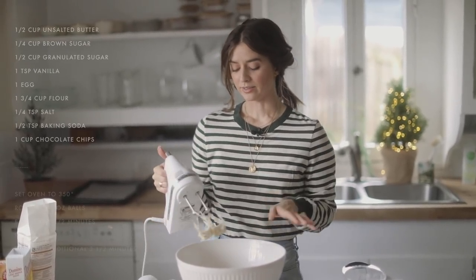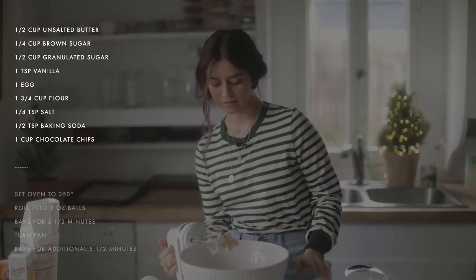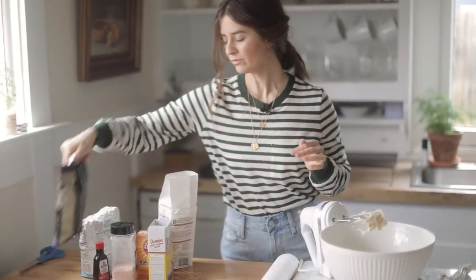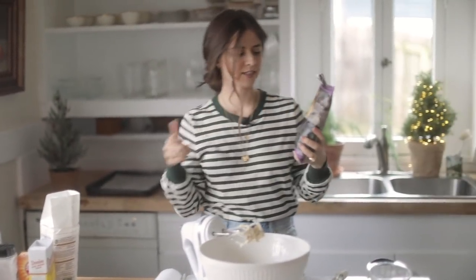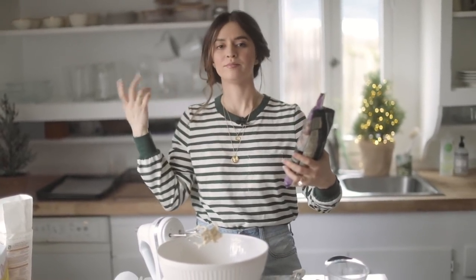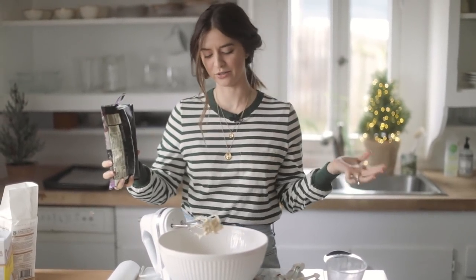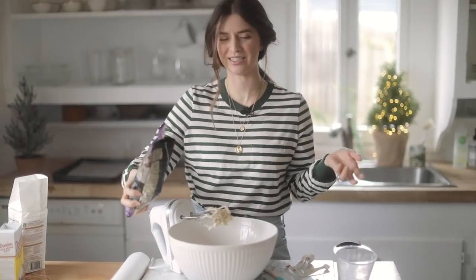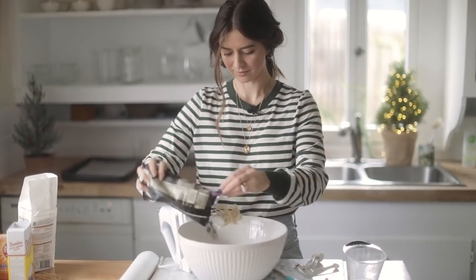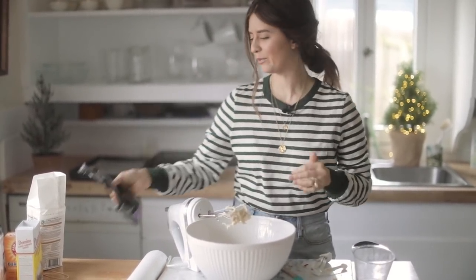The last thing is the chocolate chips. I'm guessing it would be fine if you wanted to add things like nuts or switch out the chocolate chips for M&Ms or whatever else, but I'm going with just the standard chocolate chip cookie. These are semi-sweet and I use half a bag — so that's about a cup. But again, this is relative to the dough and it's fun; I don't want to be too precise.